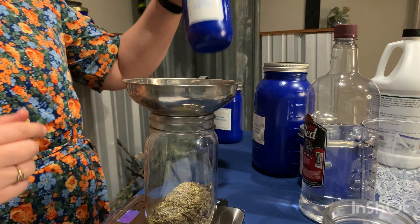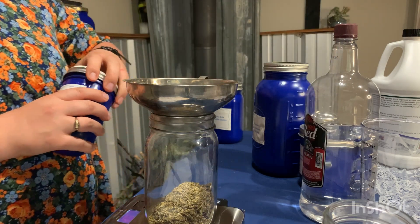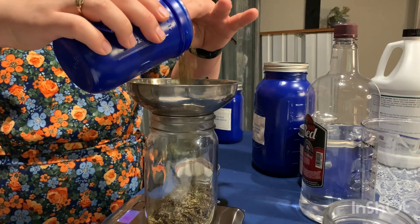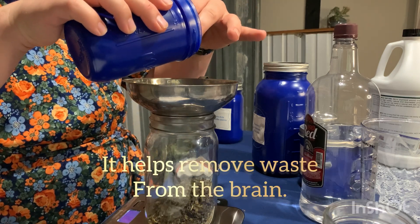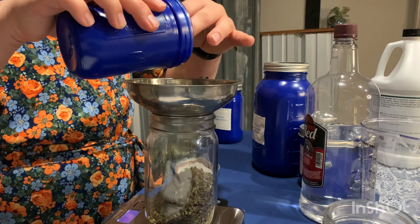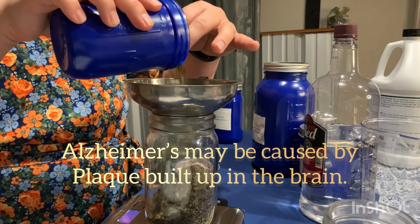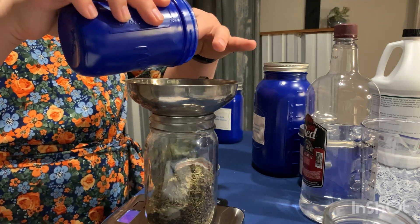The next herb that we are going to do is ginkgo biloba. This is a lymphatic herb so it is really good for your lymphatic system. It helps to remove waste from the brain and helps to support the brain after injury. Some of the research says that Alzheimer's is caused by plaque buildup in the brain, so this would be a really good herb to help to take that plaque out of the brain.